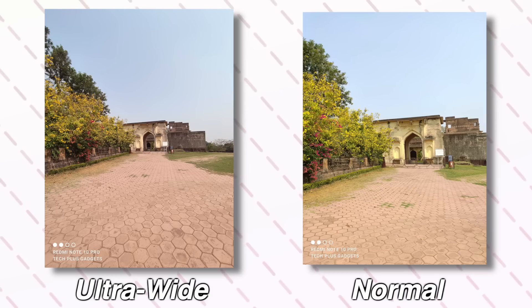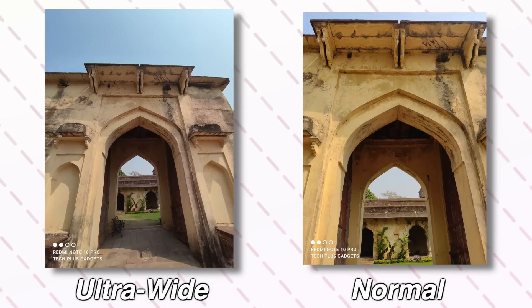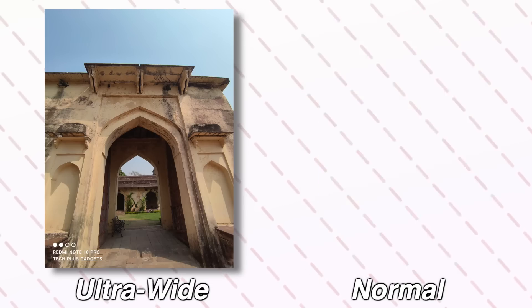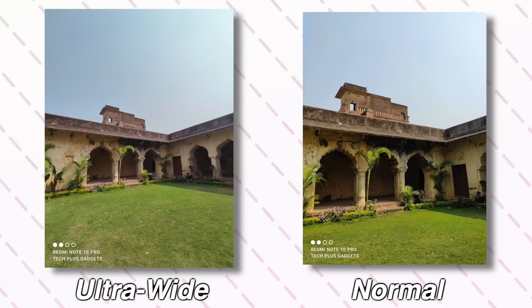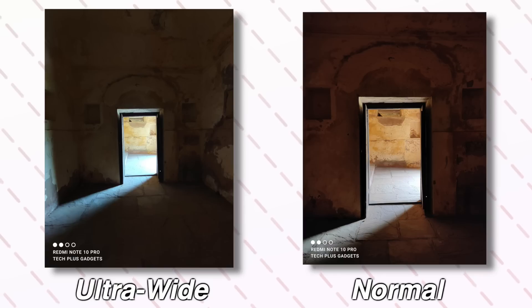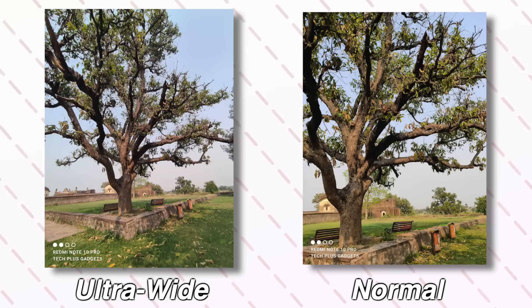Now let's talk about the ultra wide sensor. I will compare it so that you can easily understand. Here you will see ultra wide images — you will get a lot of coverage. The colors in the image will get a bit less, and you will not get the exact same quality as the main sensor. But honestly, you will get a lot of space in ultra wide. The images are a bit soft and colors are also muted, which is a complaint you will find in other smartphones in this price range.